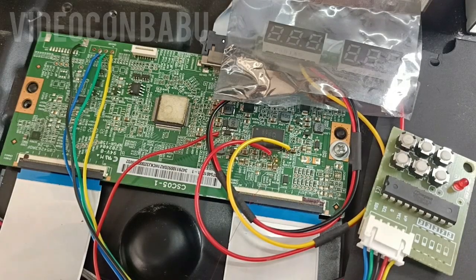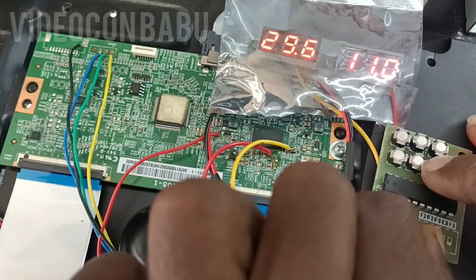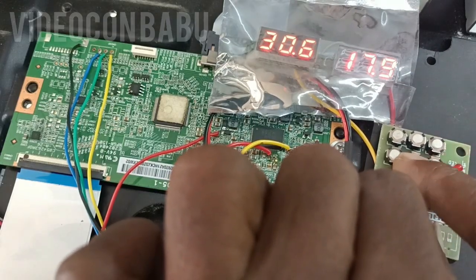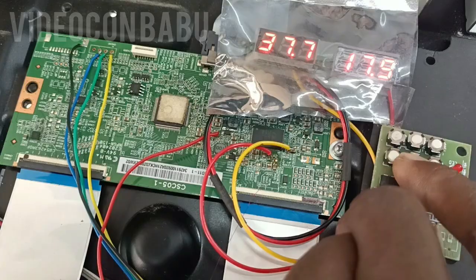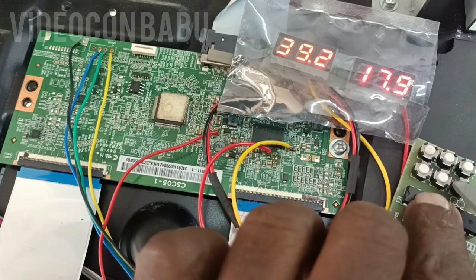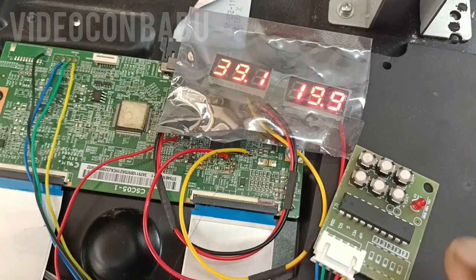Now I am going to switch on the set. See — only one time blinking, so there is no program. Now I am going to program. The highest voltage — that is the VGH positive voltage — and the negative voltage. Negative voltage 19.9V. This button is Save, this one is Reset. Now I am going to switch off the set.